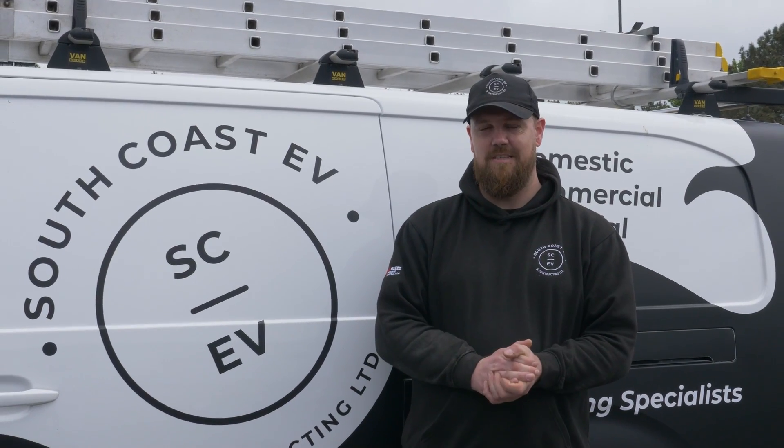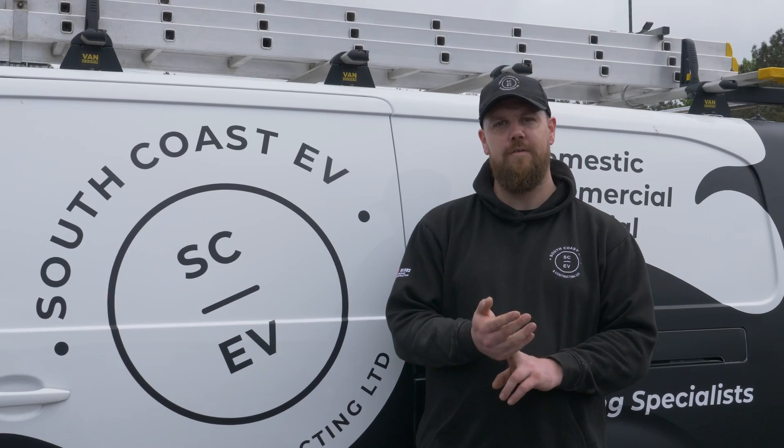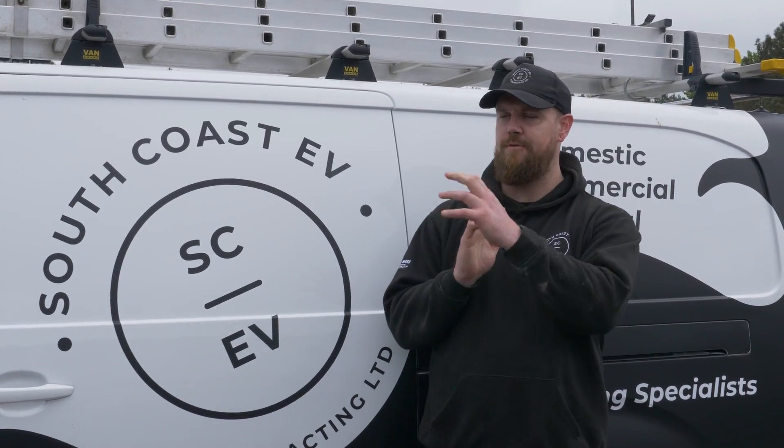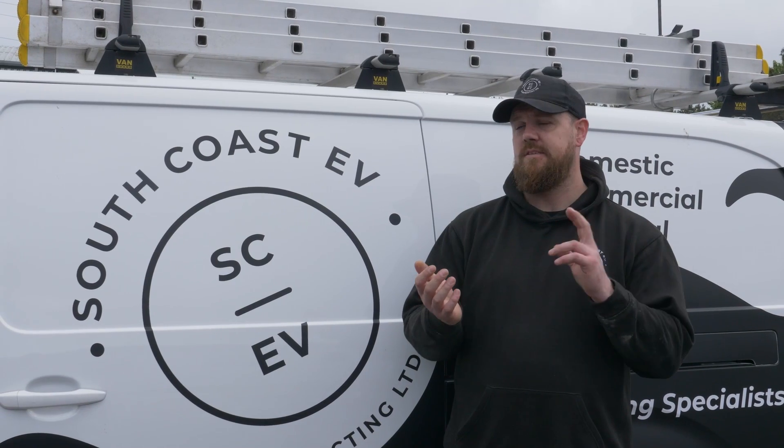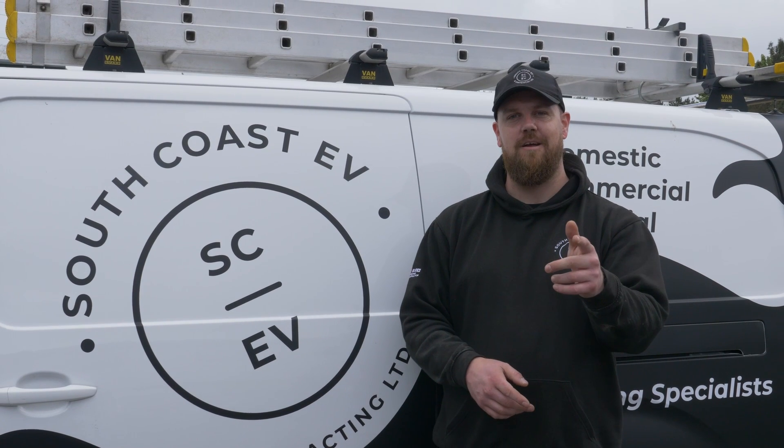So that's another job done. It's been a big job for us — there are only four vehicle chargers that have gone in, but all the infrastructure we've had to put in to make that happen has been massive. This customer has made use of the grants available, which are ending next year. Hope you enjoyed the video, and we'll see you next time.